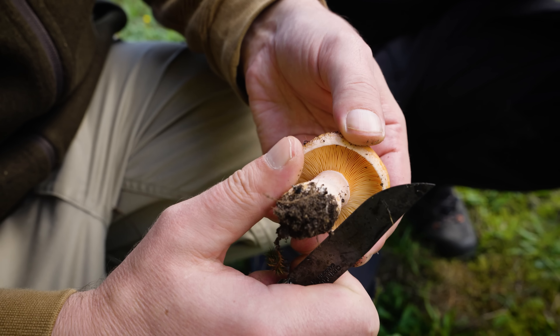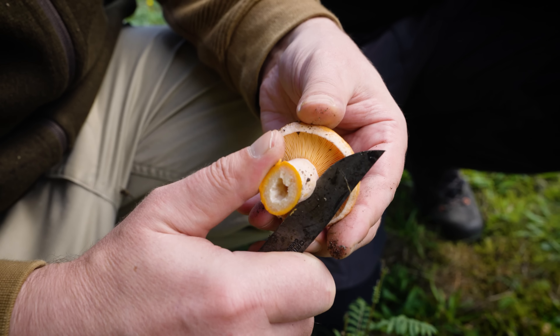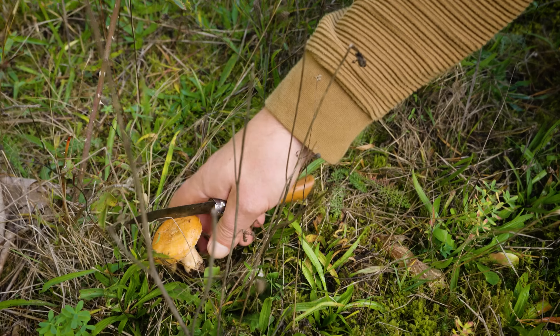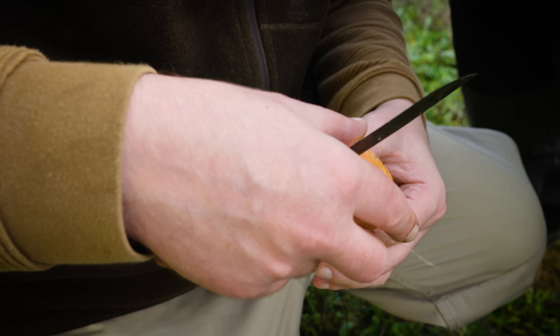Und vor Anfängern unverwechselbar wegen der roten Milch. Sobald da quasi so orange Farbe rauskommt, weißt du, der ist es. Und das ist hier so eine Stelle, hier wachsen immer Reizker. Und ich bin froh, dass es immer noch so ist. Die Dürre hat nicht alles vernichtet.